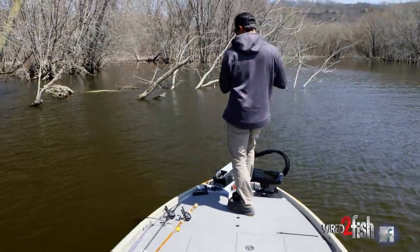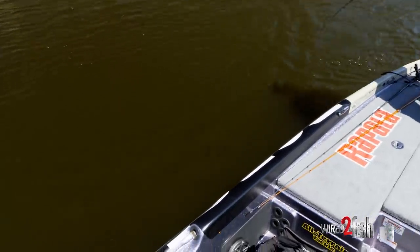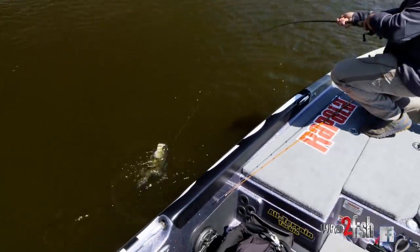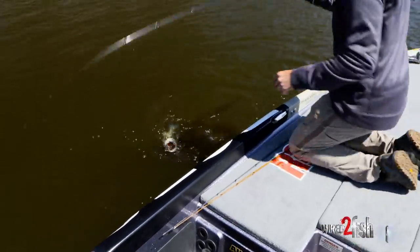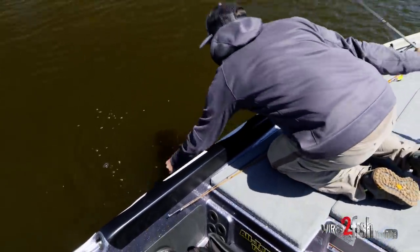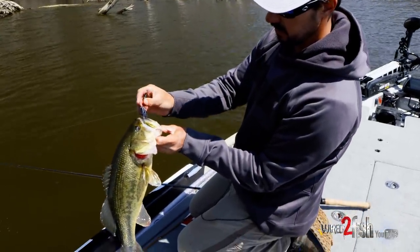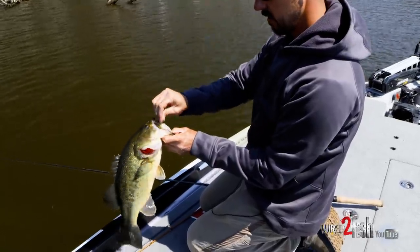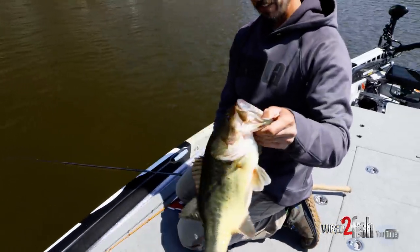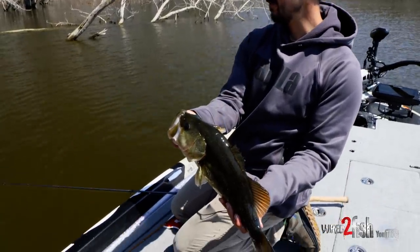The Tokyo rig in the spring. Pretty good largemouth. You see how he's got it hooked perfectly — no weight in the way. It's about a three pound largemouth here in springtime, right on some wood.